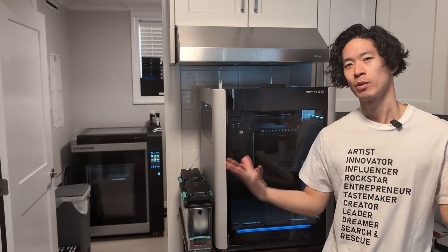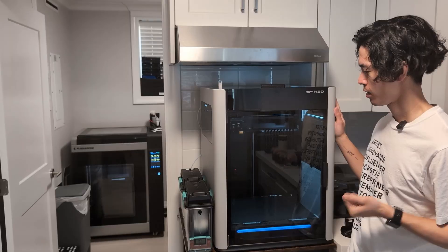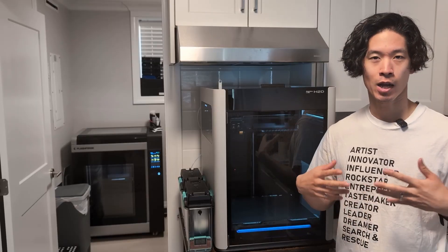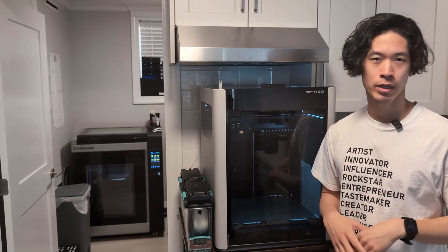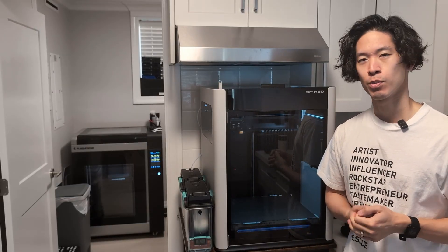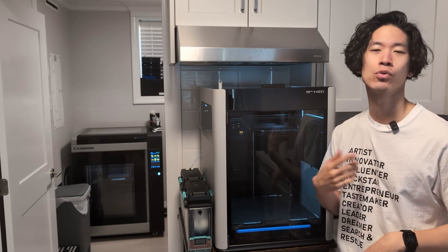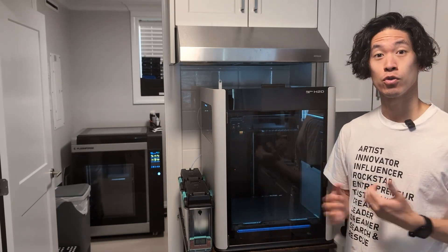Hey everyone. Some of you might know that I recently got my BambooLab H2D — bigger build volume, dual extrusion. A lot of what I do is engineering and prototyping. Multicolor is fun on the X1C and the P1S, but really I just want to do soluble supports or breakaway support material and I don't want to have to switch through the AMS every time. It's just really slow, so having dual extrusion is really nice.